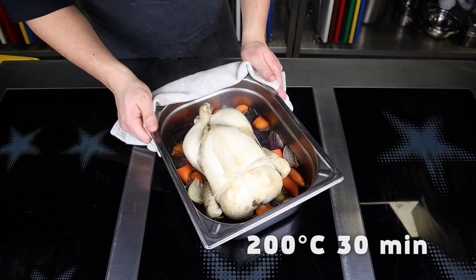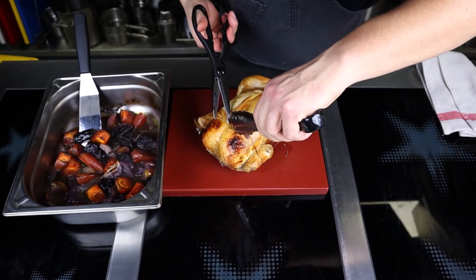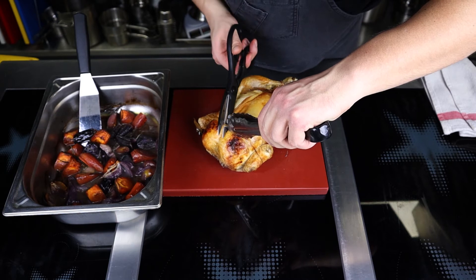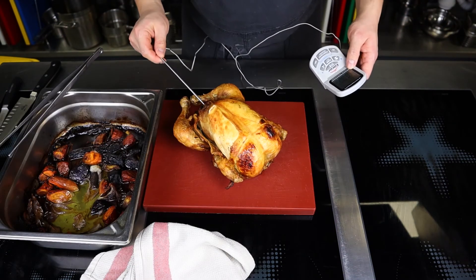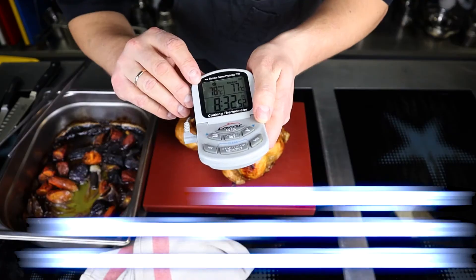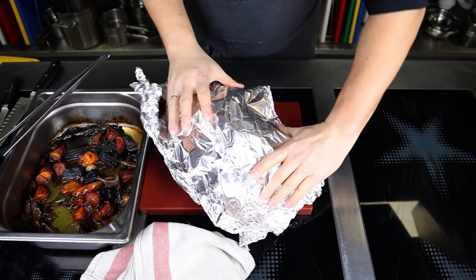After that, remove the foil and cook for another 20 to 30 minutes at 200 degrees Celsius until the bird acquires a beautiful golden brown color. Then remove the rope and check the cooking temperature in the center of the stuffing with a thermometer — it must be above 72 degrees Celsius.